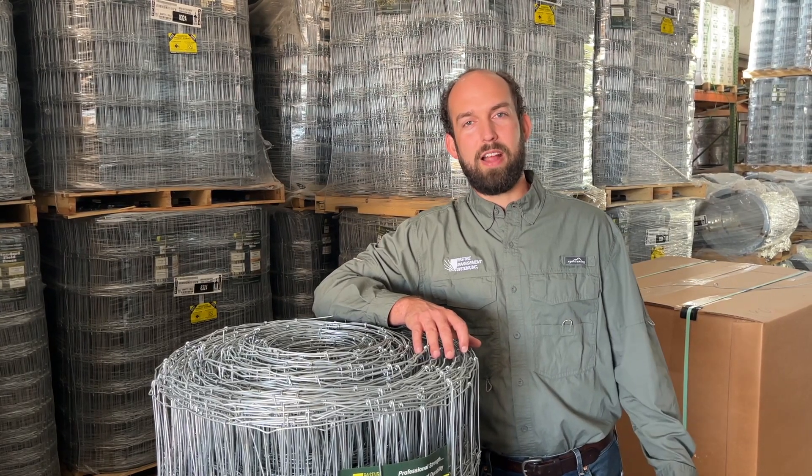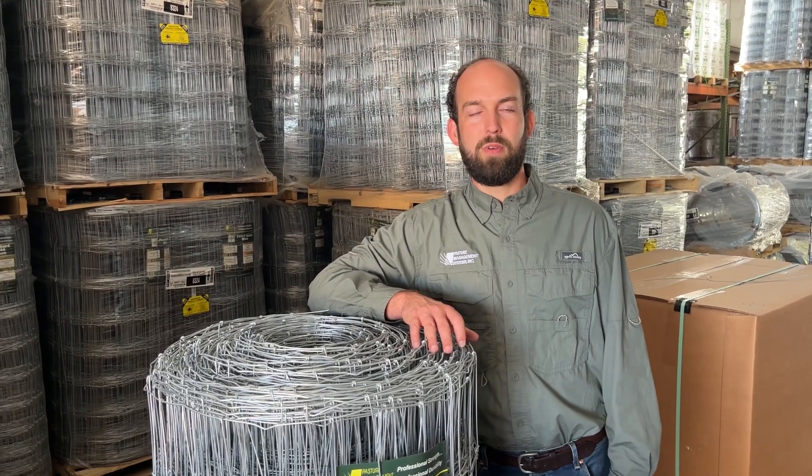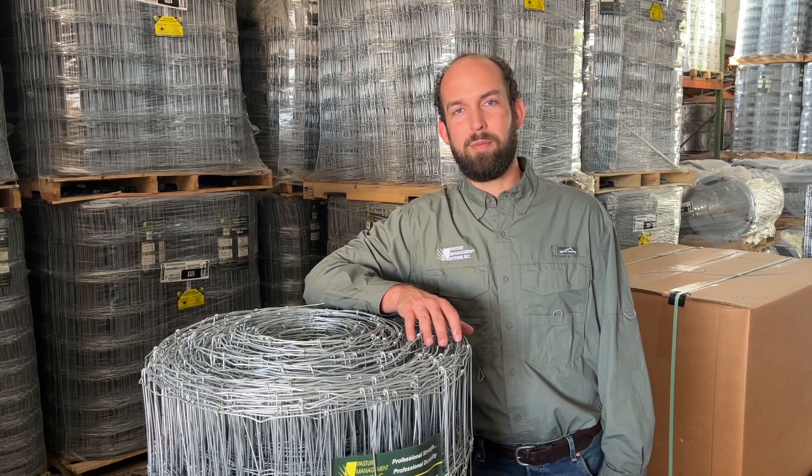With a class three wire, you're going to see 20 years and beyond of rust prevention with the amount of zinc that's on that wire.